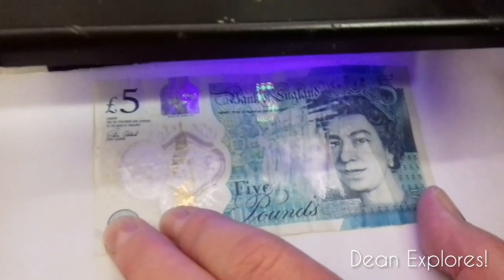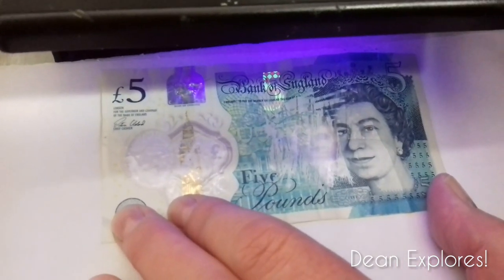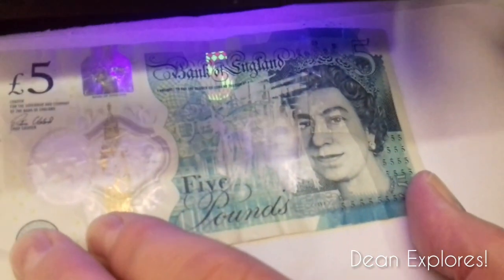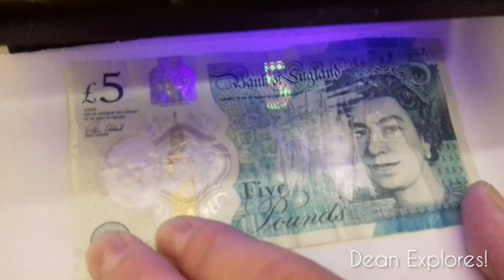The new five pound note also shows up under UV light. You can see this is the fake one because Big Ben has been rubbed off and most of the ink has been rubbed off, but they're still showing up under UV.